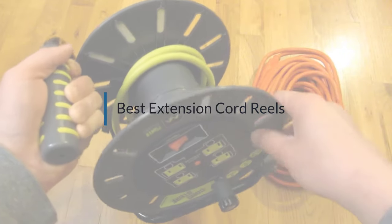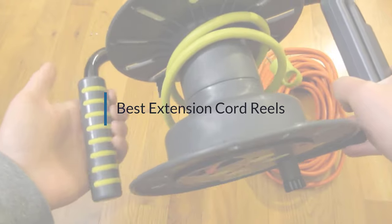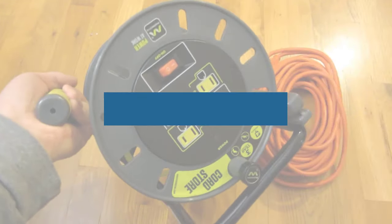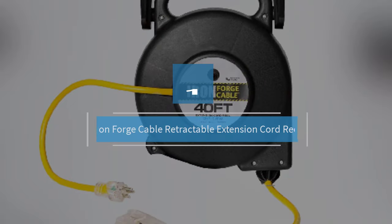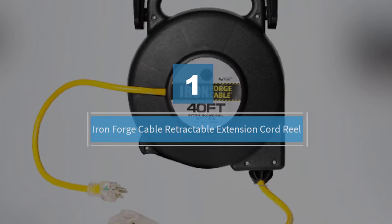If you are looking for the best extension cord reel, here is a collection you have got to see. Let's get started. Number one, most popular: the Iron Forge Cable Retractable Extension Cord Reel.